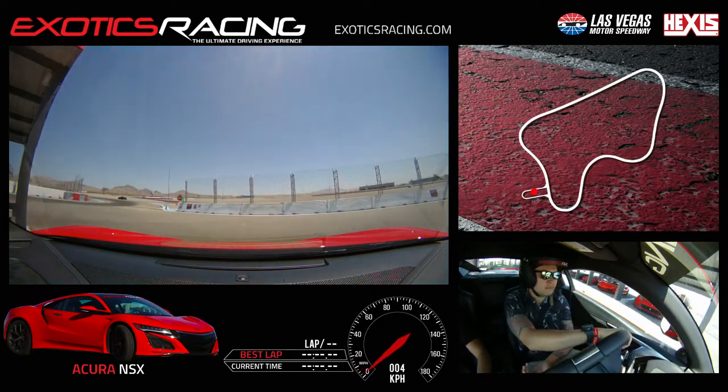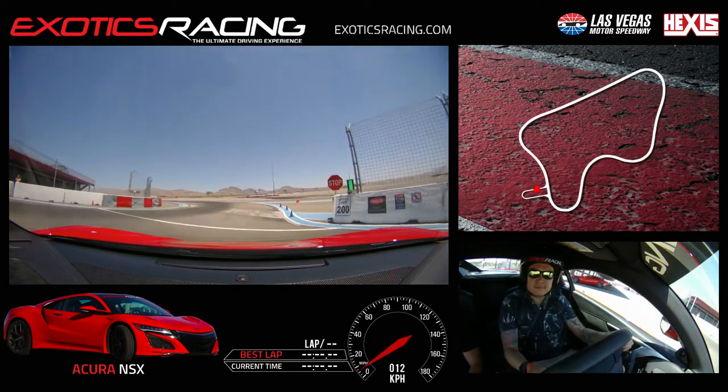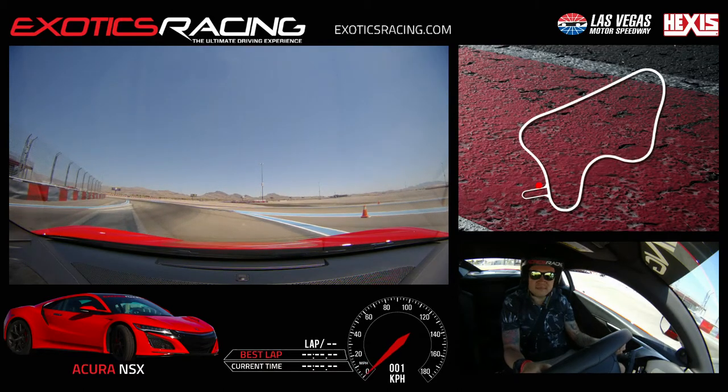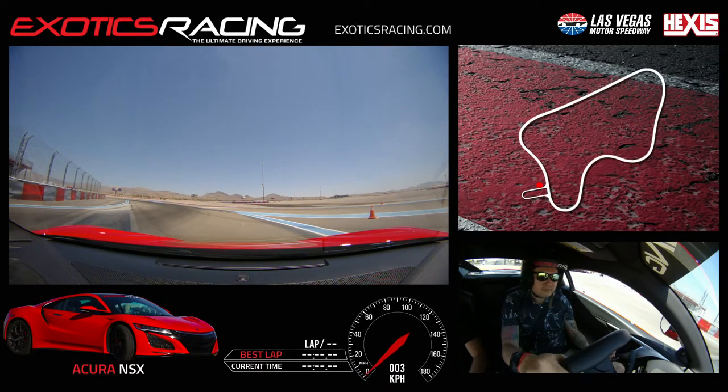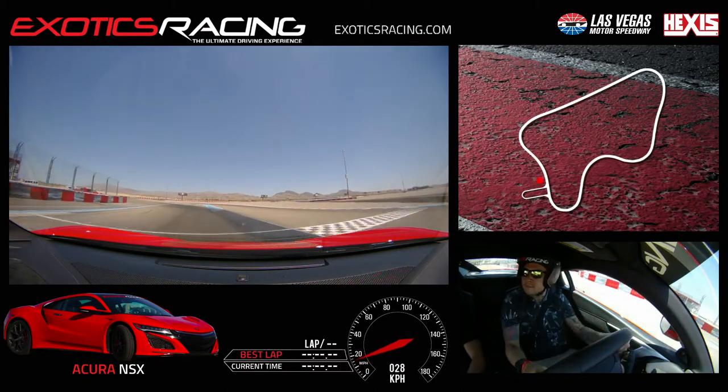Stop at the second blue cone here — actually, the third one, please. Seems like there's no one, so you can enter on track here. First up, get the feeling of it. Right here. Up shift.